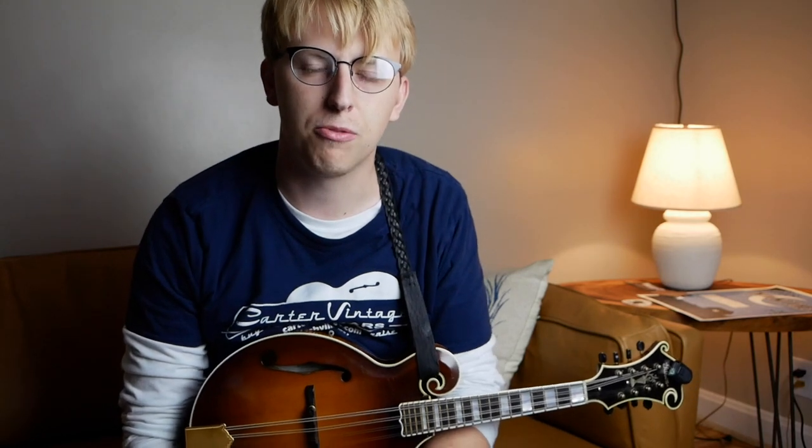Butch was a great mandolin player, originally from Pennsylvania, and made his career in Nashville. He played with a great band called Weary Hearts with Mike Bubb, Chris Jones, and Ron Block, back in the 80s and 90s, and started the Nashville Mandolin Ensemble, who put out some great recordings. Butch died about 10 years ago, but he's got a huge discography that we can check out, and this is just the surface.